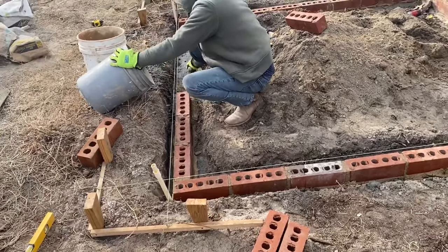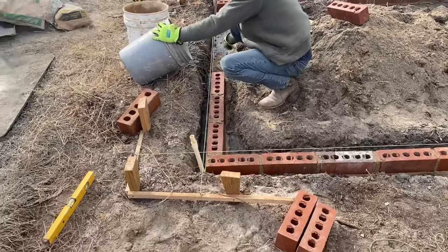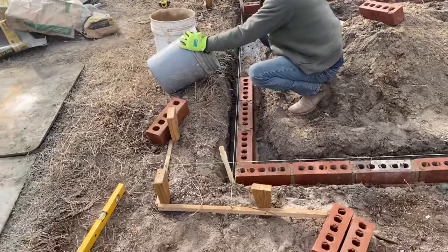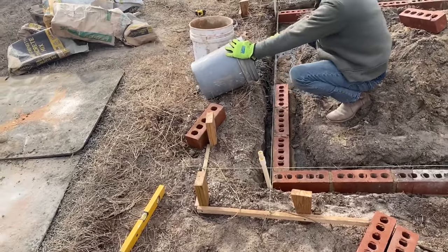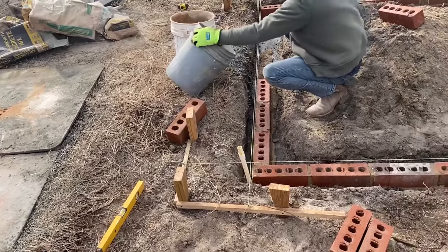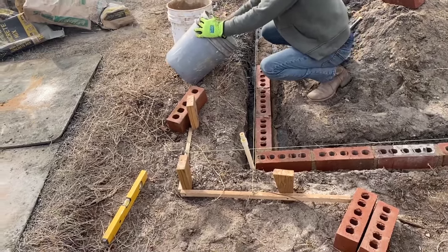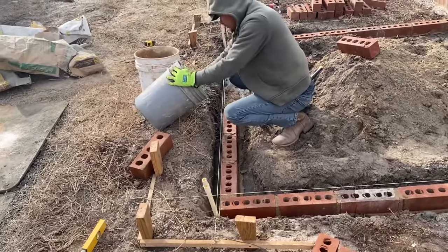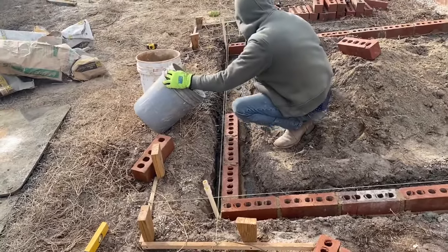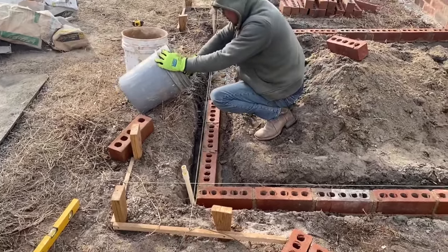We need batteries — a battery saves the planet somehow. They say if you drive a battery-operated car you're saving the planet. Well, I'm using a battery-operated Sawzall, so I'm saving the planet too. You're not plugging it into the wall for that coal. We ain't using coal — we're using propane. Come on, Milwaukee.